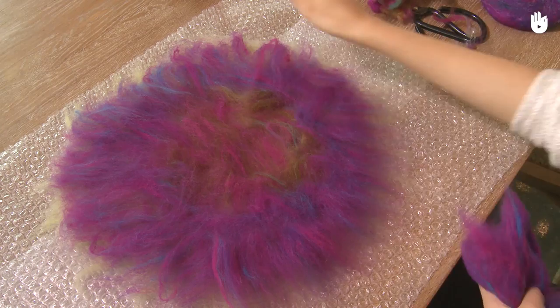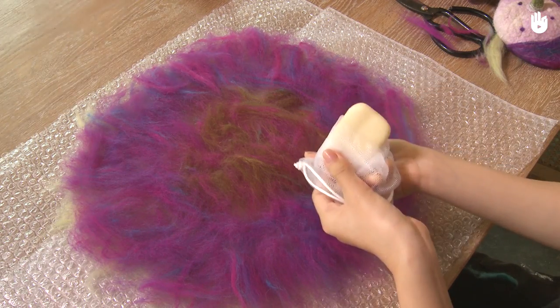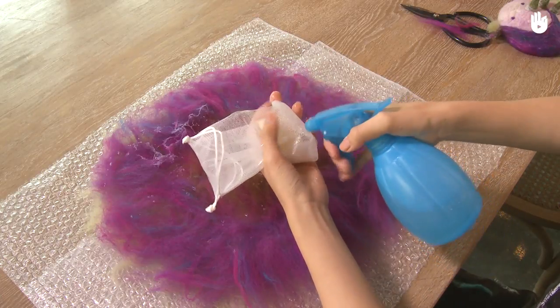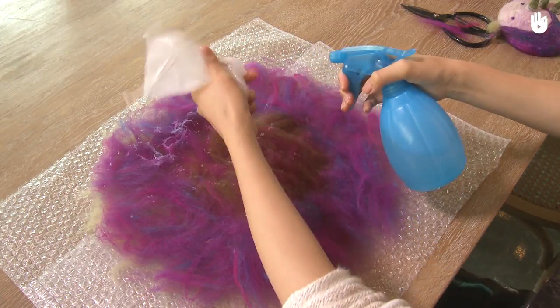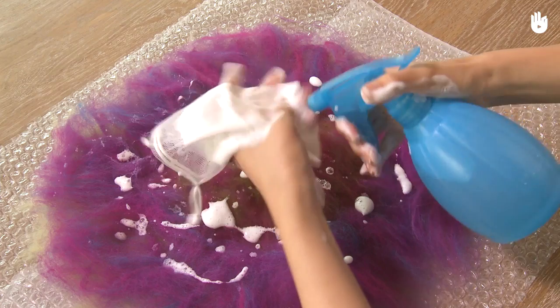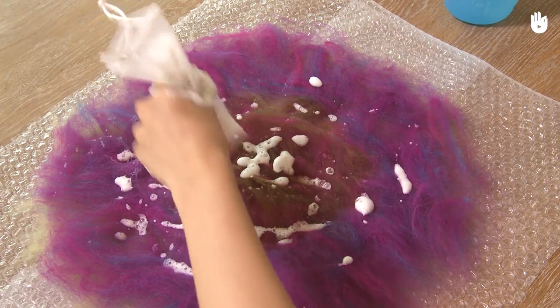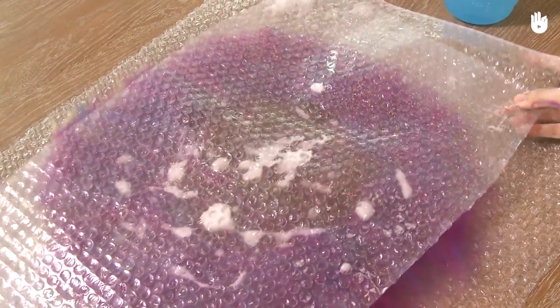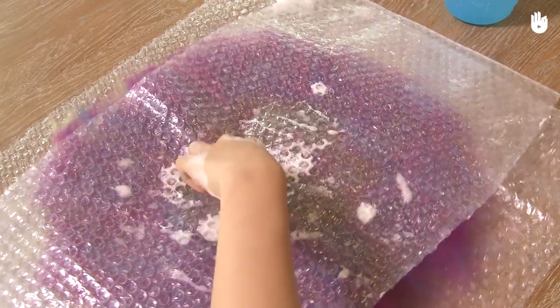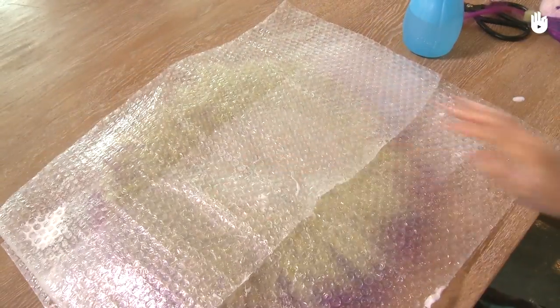Now let's move on to the next step. We're going to need the net of soap and the spray bottle. Spray water on the soap to create foam for the wool like this. Don't put the soap directly on the wool, otherwise it'll damage the fibers. Once you've distributed the foam, cover the wool with bubble wrap and flip it over. Bubble wrap is used to protect the fibers during the friction.